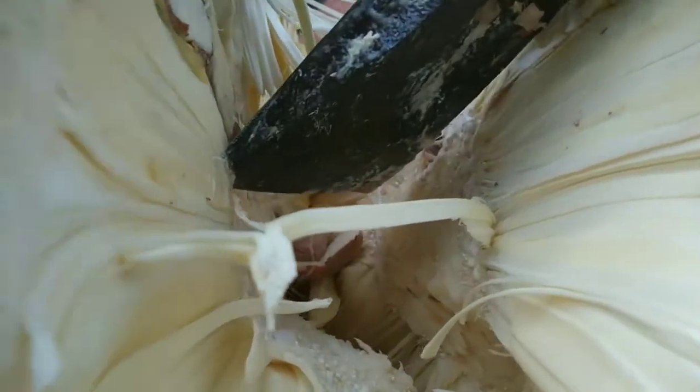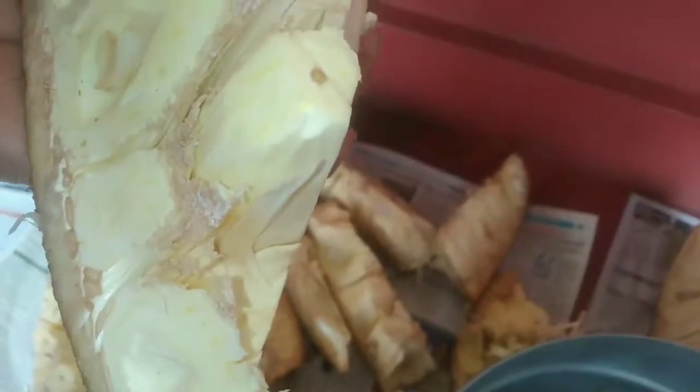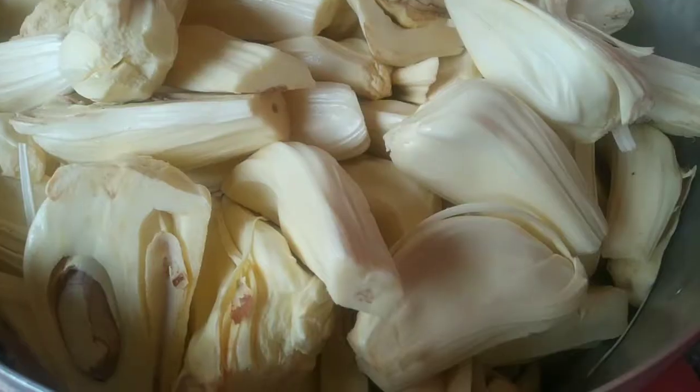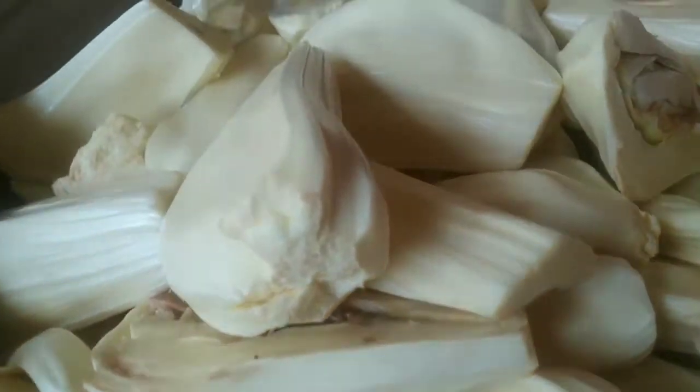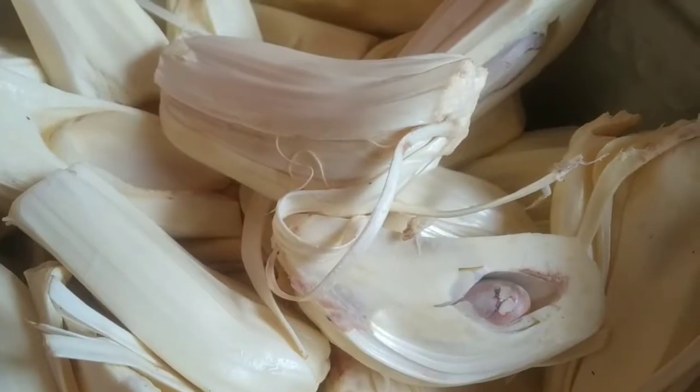Today you will be seeing how to preserve jackfruit using salt. This is stored in a porcelain jar, also called a bharani, for a long period. It can be preserved for more than a year. Later the jackfruit is used to prepare various dishes. One common dish is upad pachirajadina, which is a coastal dish. It is a very easy process.